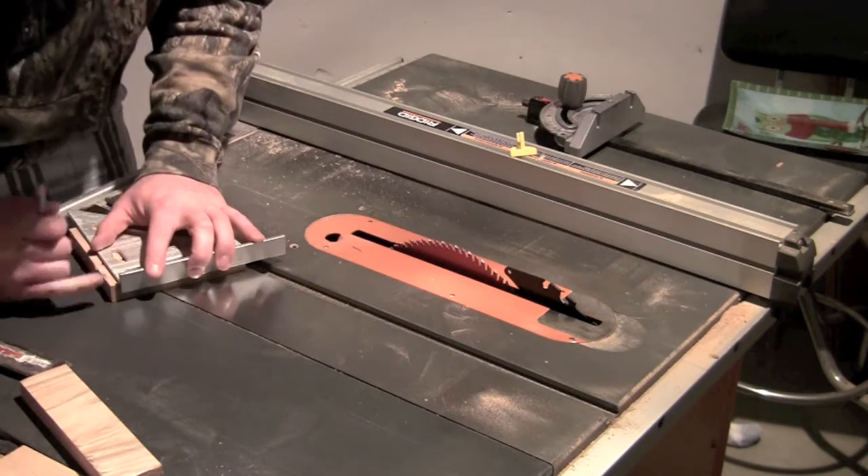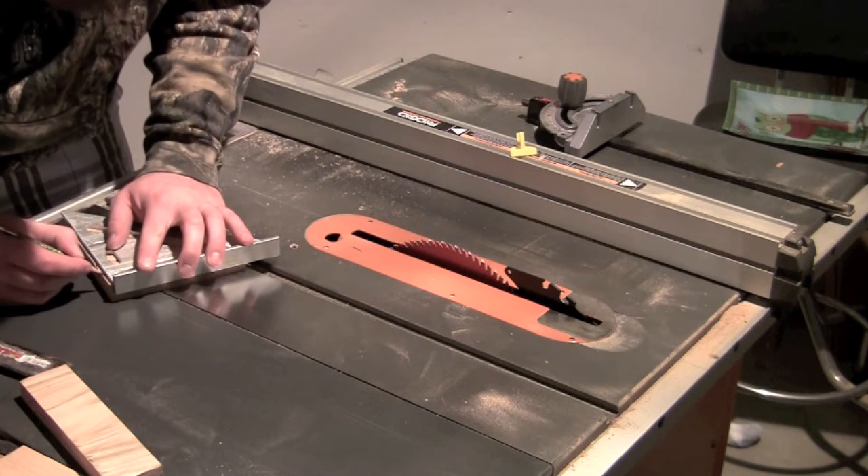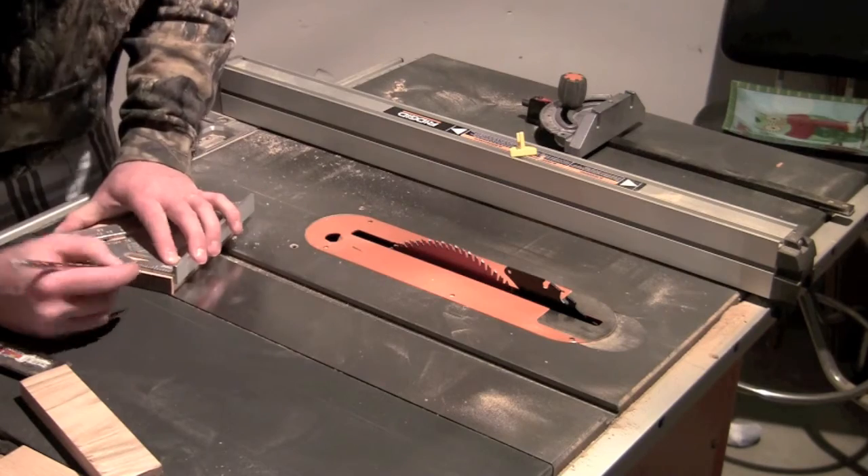Now I'm using my speed square to mark where I want to have a 45 degree angle cut. I'll run this through my table saw with my miter gate set at 45 degrees.